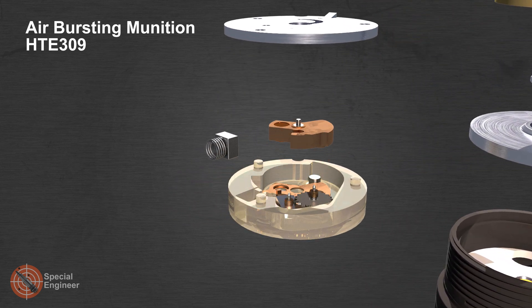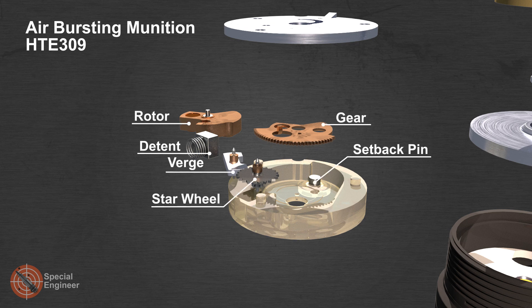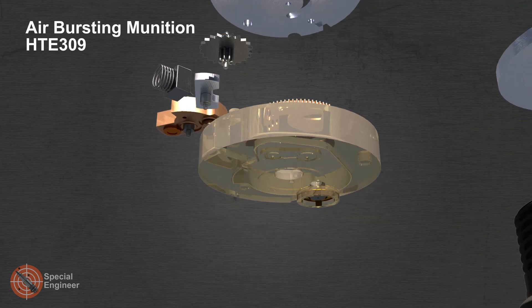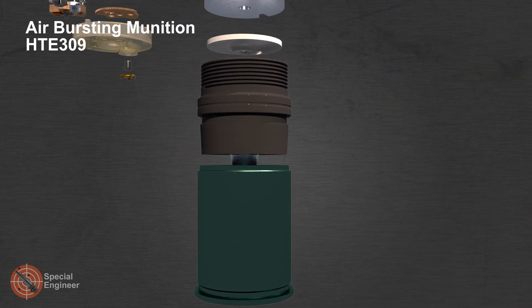The electronic timer module, together with the safe and arm system, ensures safety in handling and arming of the fuse. When fired, the safe and arm system is a gear mechanism with a detonator offset relative to the central axis. This mechanism is fixed using centrifugal and setback pins.